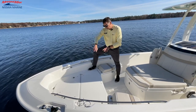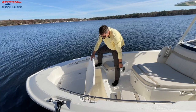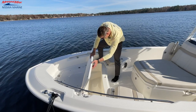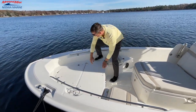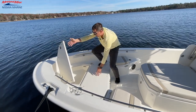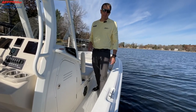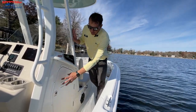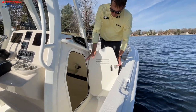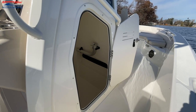Just ahead of the sun lounge backrest, we have two storage lockers. The first one is the fish box well, or you can use this as dry storage as well, because it does have a seal on it. And then we have this one up here, which would be an anchor locker lid or additional storage. One more important feature is the side head compartment — we do have a porta-potty inside, and this also has a very large storage area.